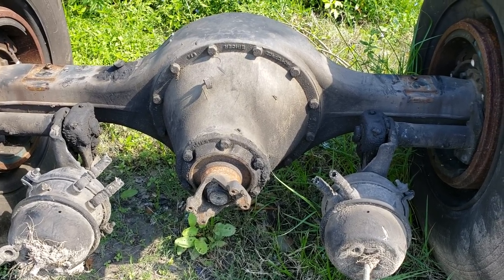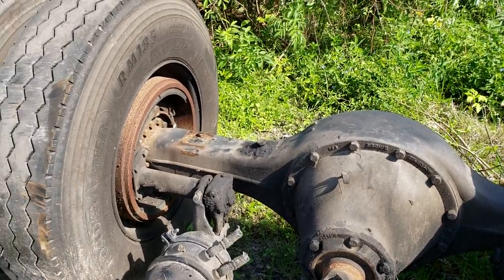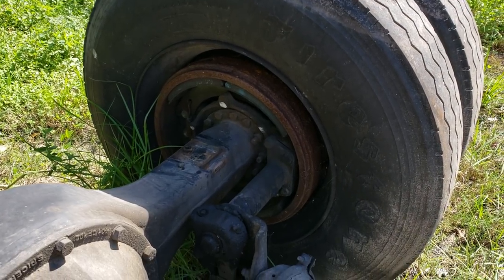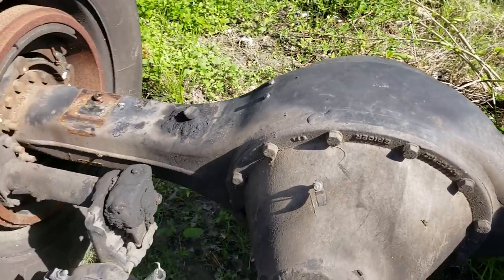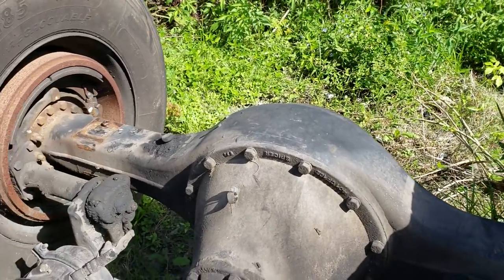He might decide to swap the whole axle, because this thing has brand new brakes on it. I'm not sure what he's deciding to do yet, but we'll just have to see what happens. Anyway, I figured you guys would want kind of a status update on the Thomas and how everything works.